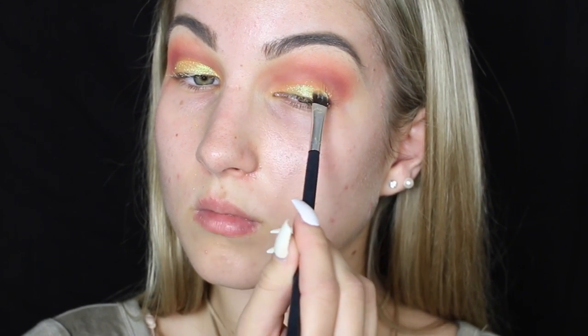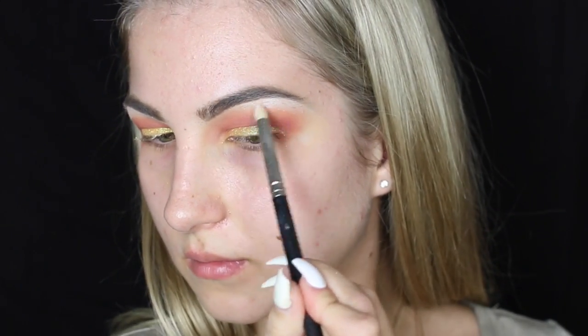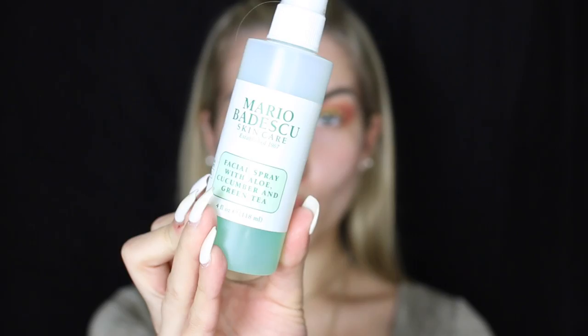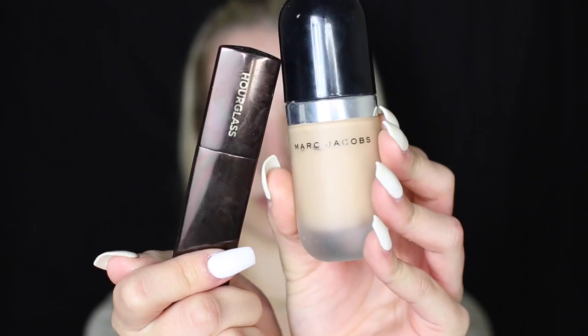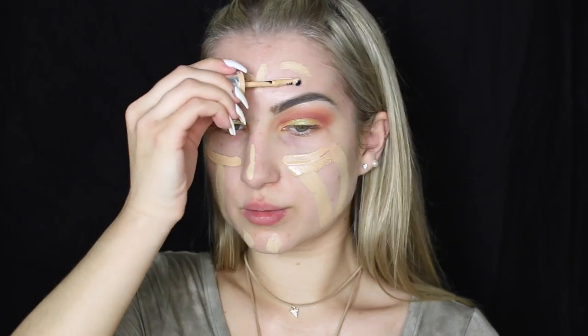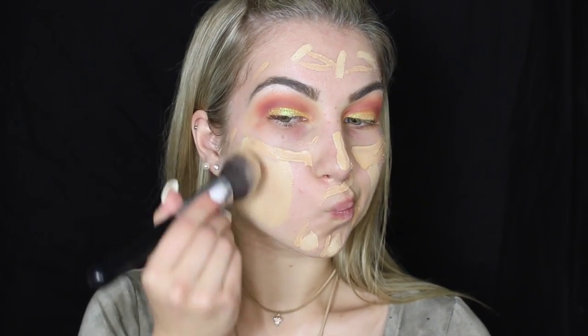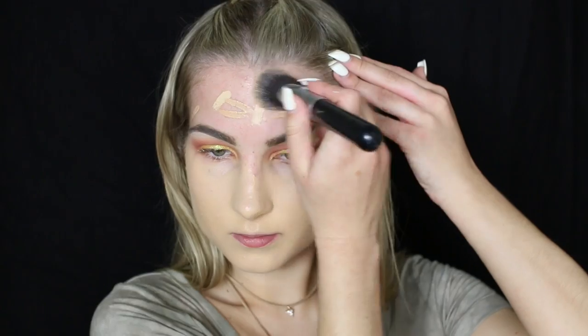Then I'm going to be taking this beautiful glitter in shade 7 and applying that right where I applied the glitter glue, which is right above the yellow. I love how this glitter looks — it just picks up the light so beautifully. To highlight underneath my brow bone, I'm going to be taking the shade Snow from my Lorac Pearl Palette, using that underneath my brow bone and inner corner. Now we're going to skip from the eyes and move back to the face. I'm taking my Mario Badescu Facial Spray — the new cucumber and green tea one — then priming my face with my Smashbox Photo Finish Foundation Primer. For foundation, I'm using my Hourglass Stick Foundation and the Marc Jacobs Foundation mixed together, blended out with a Sigma brush and a damp beauty blender.